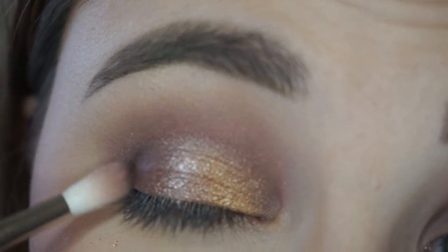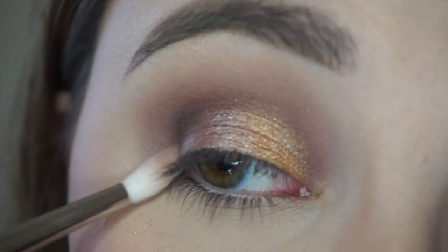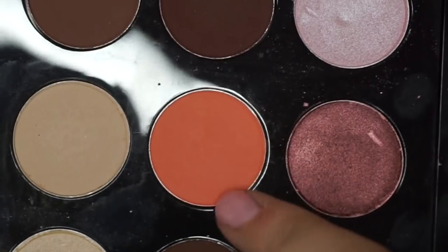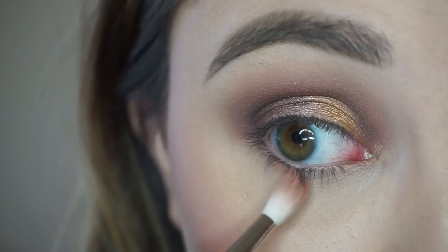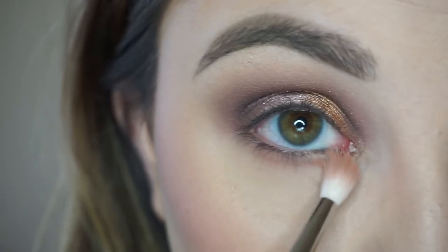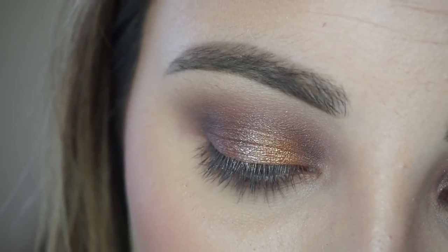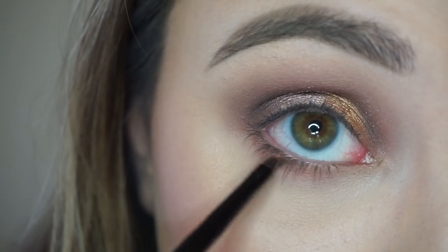I'm going back in with MAC Embark on my 221 brush, just going to start to deepen that up again. Then taking this color here called Coral, I'll be using that along my bottom lash line — using the same 221 brush, just going along my bottom lash line with that color. Then taking Amber Lights again on a Bobby Brown eyeliner brush, I'm just going to place that color right underneath my bottom lid, just kind of in the middle, just to create a little bit of a pop.